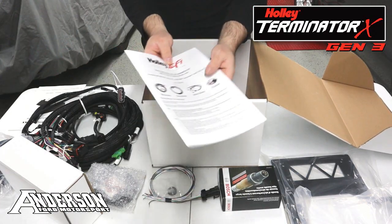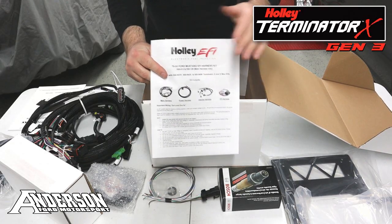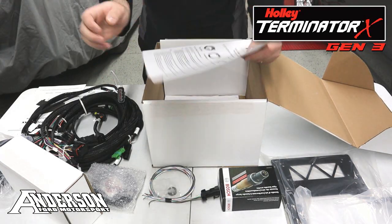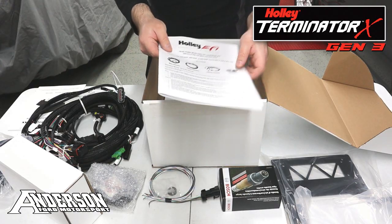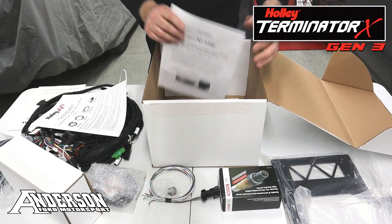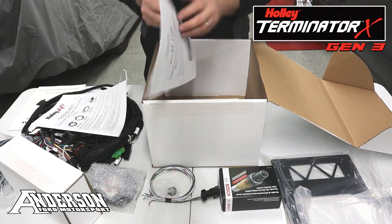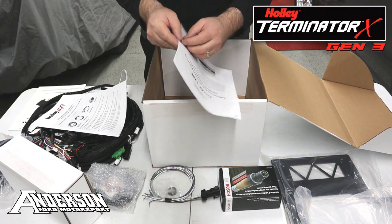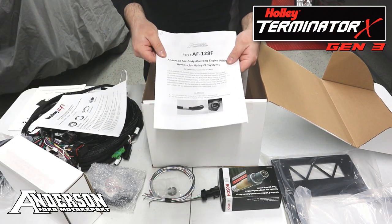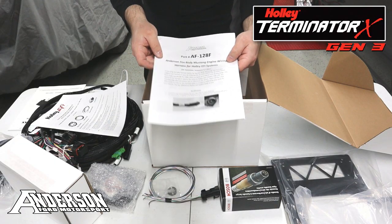We also have the 558-128 main harness manual included because it does explain some of the inputs and outputs options, the loose wires, and any troubleshooting for the main harness. On top of that, we include a little manual that we've made covering the main differences of our Gen 3 harness, plus extra information regarding setting static timing that's exclusive for small block Fords, and a little explanation for setting up your tune file for the first time.